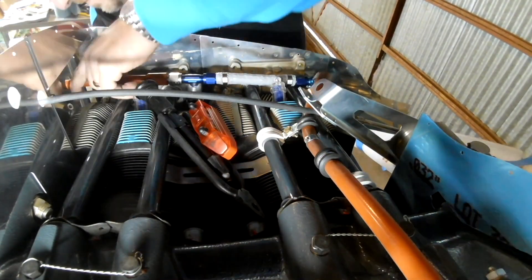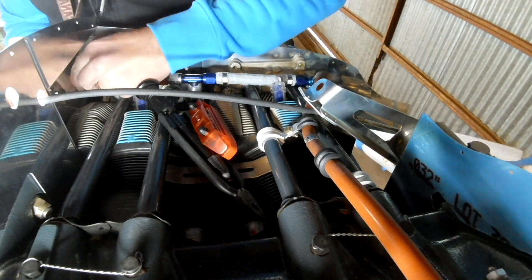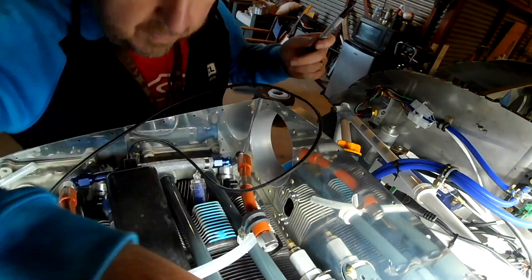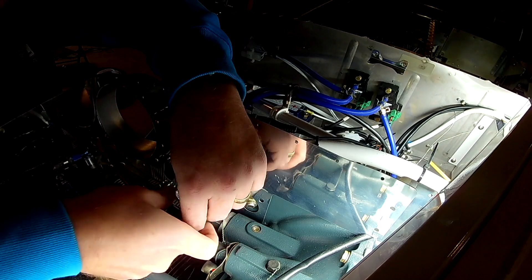Happy to report that one fits perfectly well. Now that we know it fits, we're going to take that one back off and use it as a test line on the right side. We still need to get two more lines: one that goes at 90 degrees through the baffling down to the fuel filter, and then from the fuel filter to the firewall.